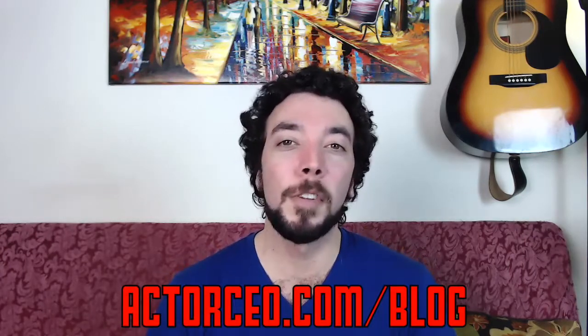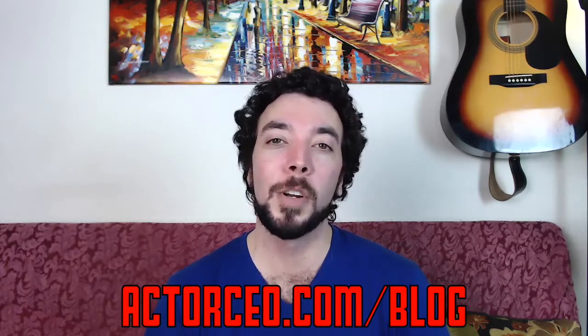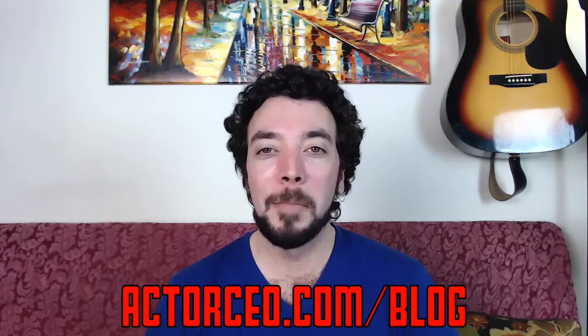So there you go — this is the review of the Fovee Tech dual softbox setup, the 850-watt setup. I hope you enjoyed it. Make sure you get yours by going to actorceo.com. I'll check you later.